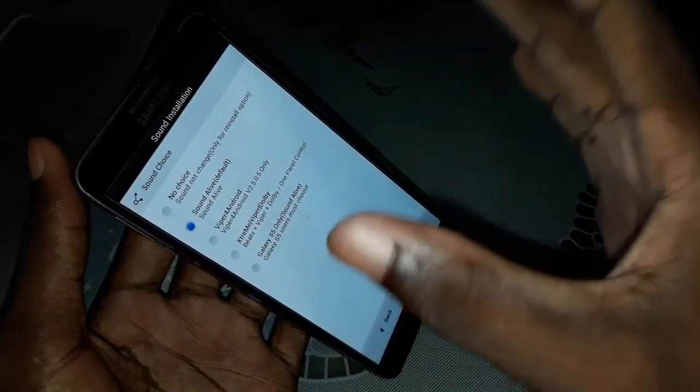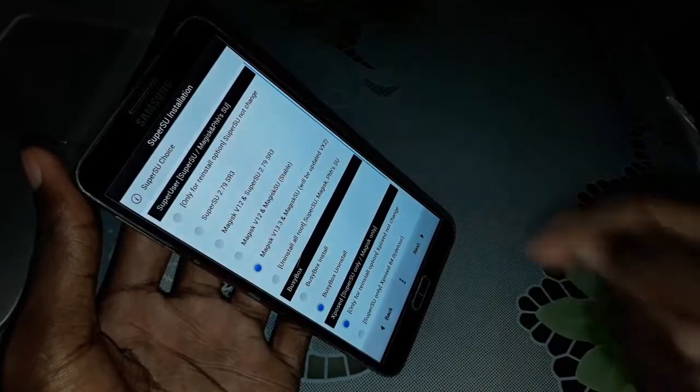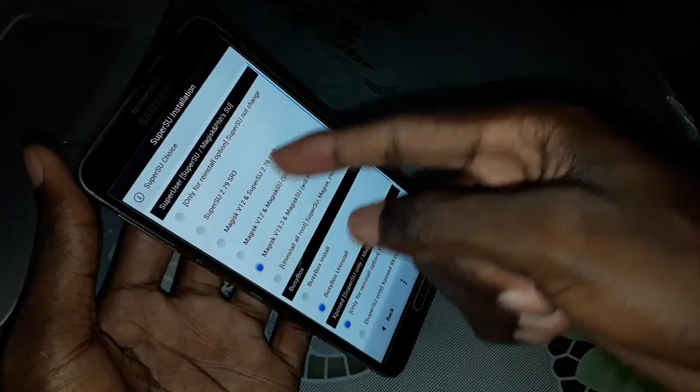Let me zoom. Click on Next again. When you click on Next again, you can select the system of sound — sound choice. Choose what you need. I recommend you to leave this as is. Click on Next again. Next again. Here you can select the root that you need — there are SuperSU, Magisk, and many options. Select what you need; for example, I select this.